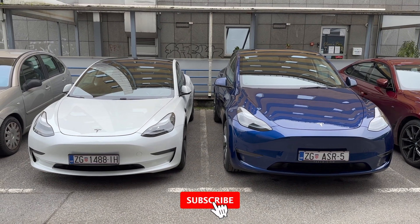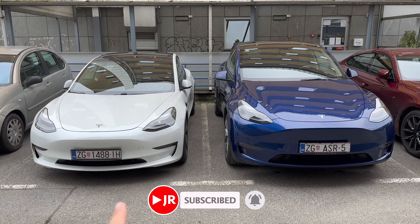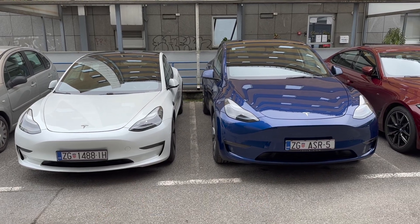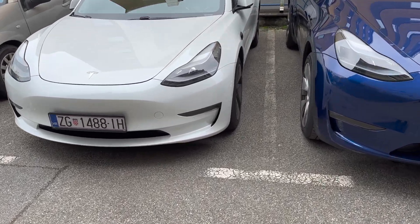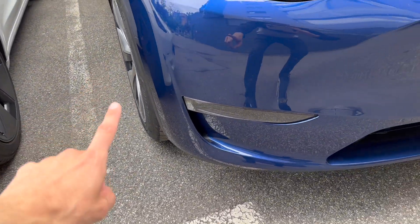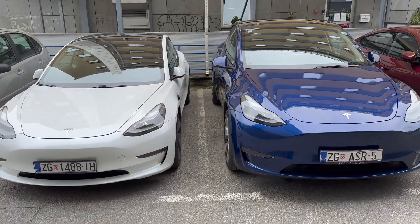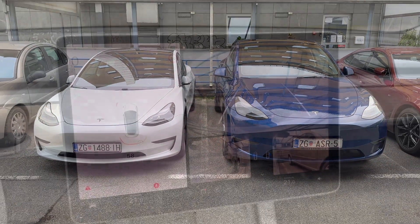Hey everyone, just a quick comparison between Teslas with and without parking sensors. Model 3 with parking sensors, Model Y without parking sensors — as you can see the front bumper has nothing. Now let's jump inside the cars and show the difference in how the cars react when they're in a parking space.